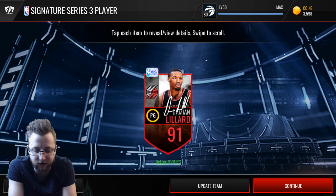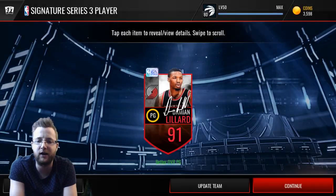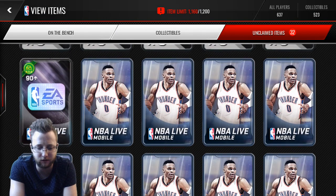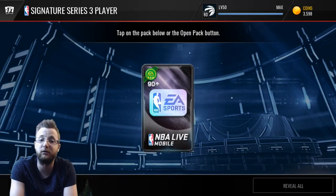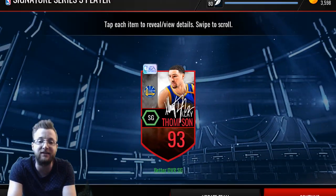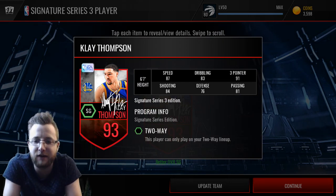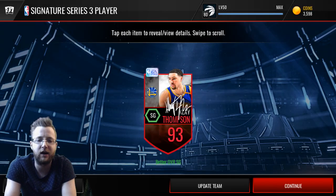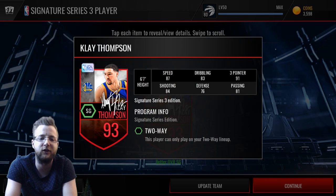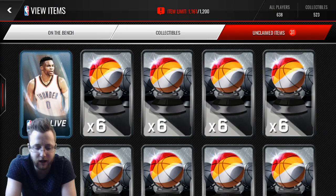We still have our two toppers — every single one of those packs came with a double elite at least, and now we get our toppers. Let's go for something big. Damien Lillard — always like to see his card, though maybe not the highest overall. I think Clay Thompson might be the highest overall you can get in this one. And — update team — Clay Thompson! 91 three-point rating, 93 overall, Series 3 edition Clay Thompson. Let's go check out these cards in the store and see how we did.